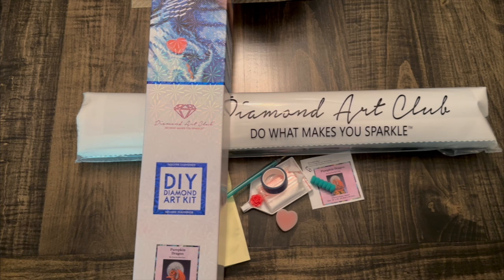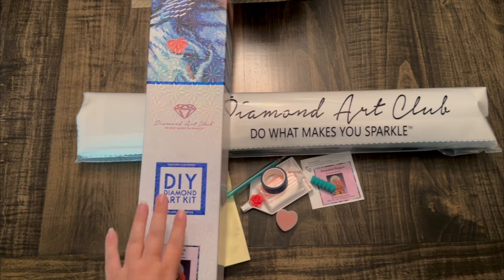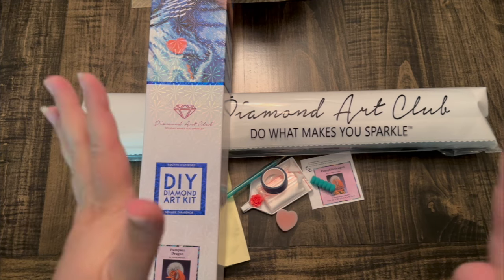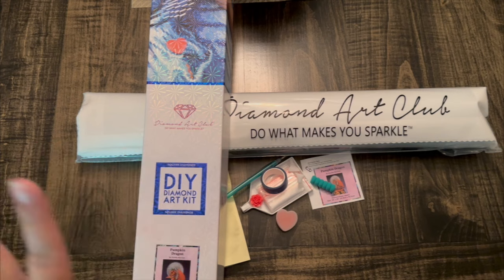So we're going to jump into the sneak peek again. I didn't open the canvas — that's a good thing. As you can see right away, it is a square diamond painting. I'm super excited. This is Pumpkin Dragon by Stanley Morrison. It hits all the jots and tittles that you want in a holiday fall painting because it's the beginning of September.